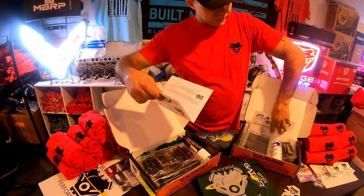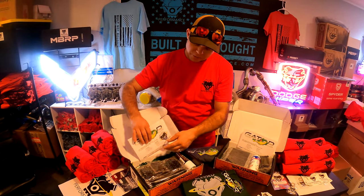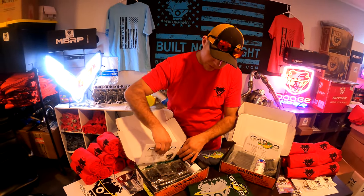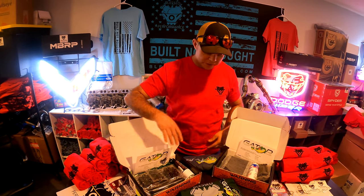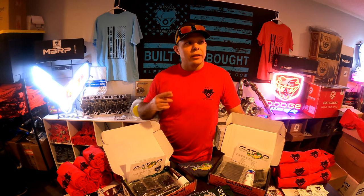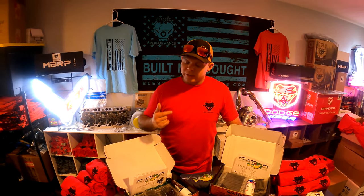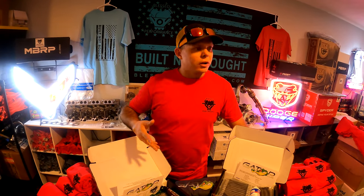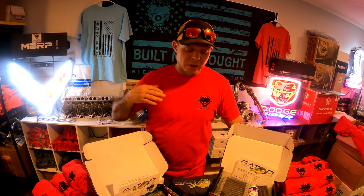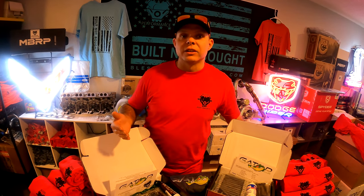On the 6.0 Power Strokes, during our testing with Gator we explained why we've always done 240 foot pounds of torque on our heads, and how that has given us great results. We've only ever had one warranty job, and that was the one truck we did at 210 per specs — it had a blown head gasket. We've always done 240 in-house at a minimum.